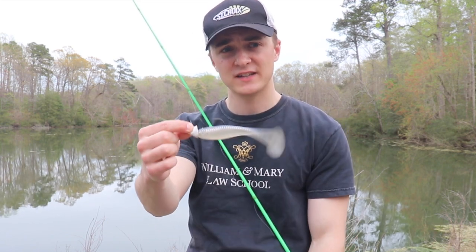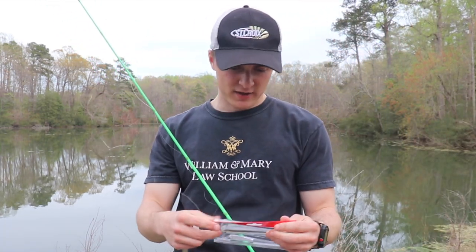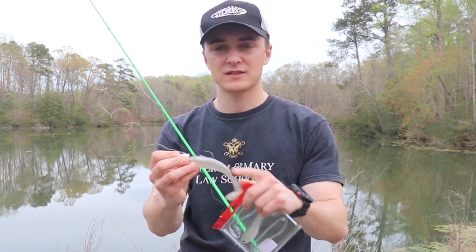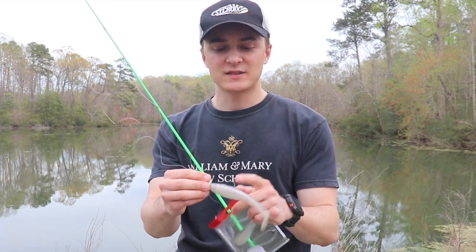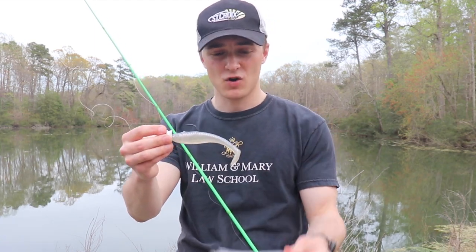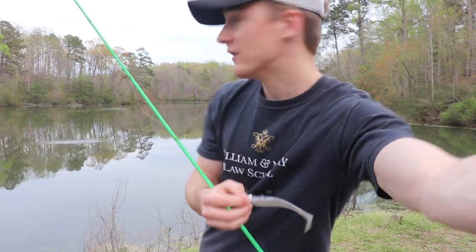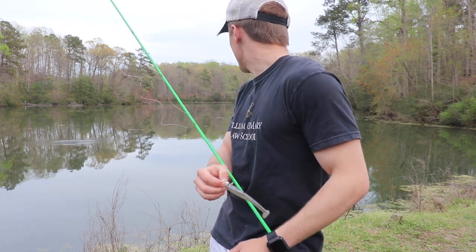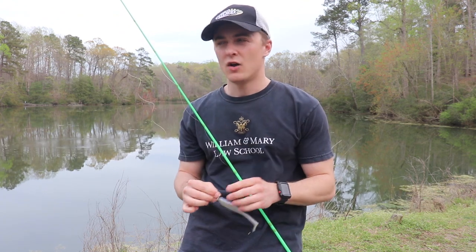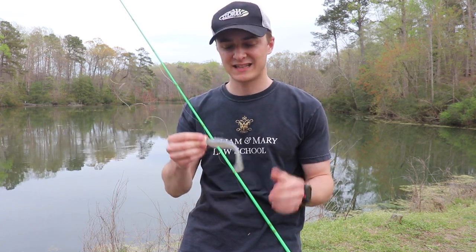This is a five-inch Zoom Swimmer — hollow body, like I said. My favorite color, and probably the one I've used the most, is the Tennessee Shad color. It's a traditional shad color with some gray on top, some white glitter, pretty much white all along the body with shades of gray and a tiny bit of pink. I really like a little hint of pink on my swim baits — I think it looks really good. It's a lot like the Pro Blue Red Pearl color for Keitech.